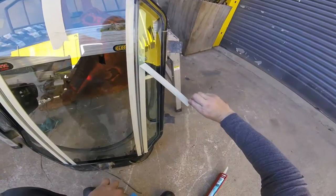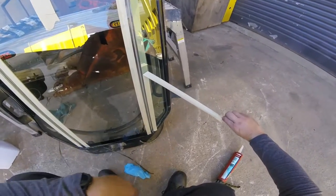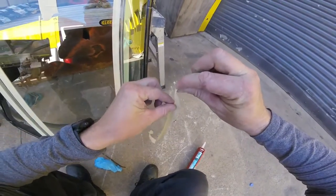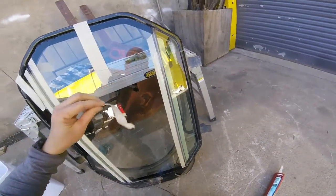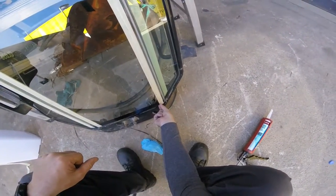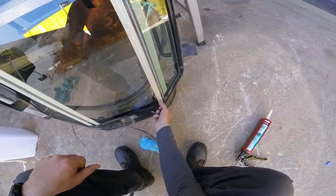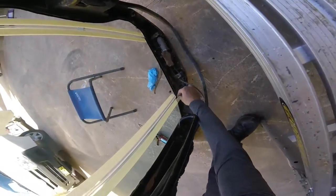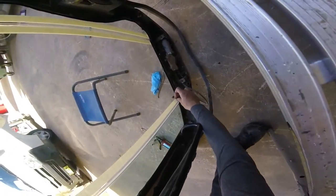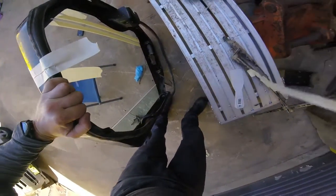Now all we do is just peel the tape off — peel it away so you don't tear up the silicone, otherwise you'll leave a trail behind as you're tearing the tape off. Same with this side as well. You want to make sure this tape is on before you put the glass in if you can help it — makes it a lot easier to mask it up when the glass is out.